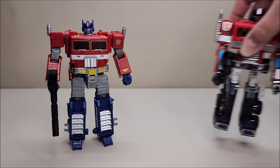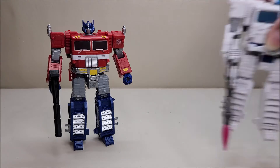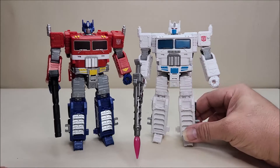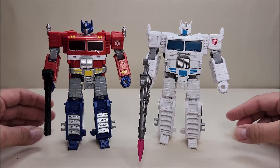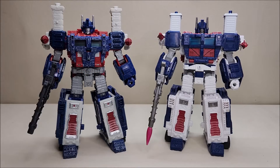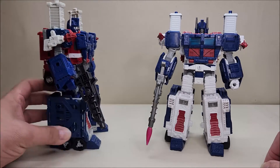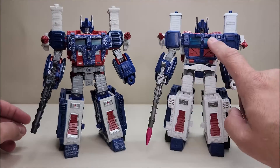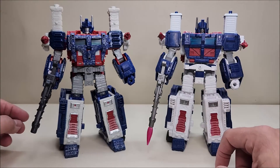For some quick comparisons: here he is next to Generation One Optimus Prime so you can see the two side by side, and here he is next to Ultra Magnus. I wanted this done in red and I got it, and I think it looks fantastic. I really enjoy this figure a lot. He can also wear the Siege Ultra Magnus armor — the Siege armor chest clips don't line up perfectly, but the Earthrise armor fits perfectly fine on him, as does the Shattered Glass armor.